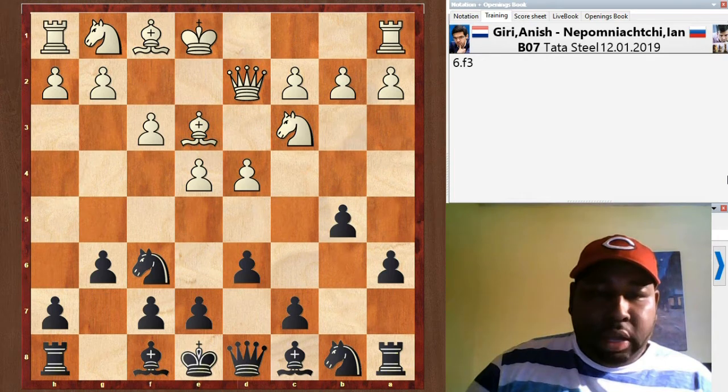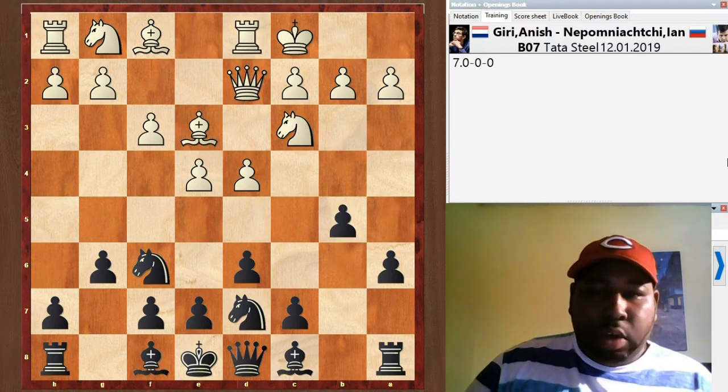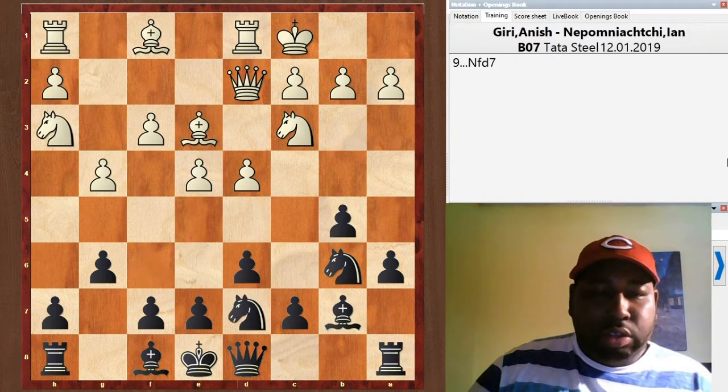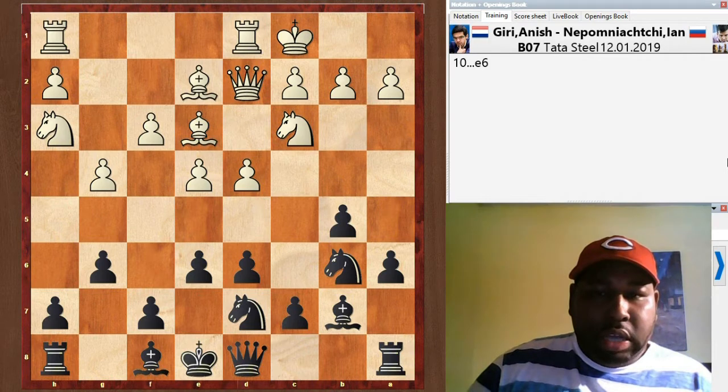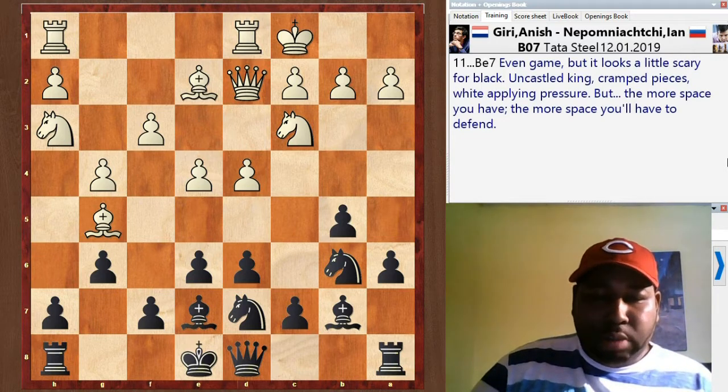B5, f3 — f3 solidifies the pawn on e4 so that even if black gets b4, e4 is still protected. Knight bd7, developing with queenside castle safety. Knight b6, g4 — there he goes, starting the push. Bishop b7, knight h3, knight fd7 — black is doing some maneuvering. Bishop e2, e6 is a good flexible move. Bishop g5 attacks the queen, and black responds with bishop e7. Normally the bishop goes to g7, but e7 is a good square to block the attack on the queen.